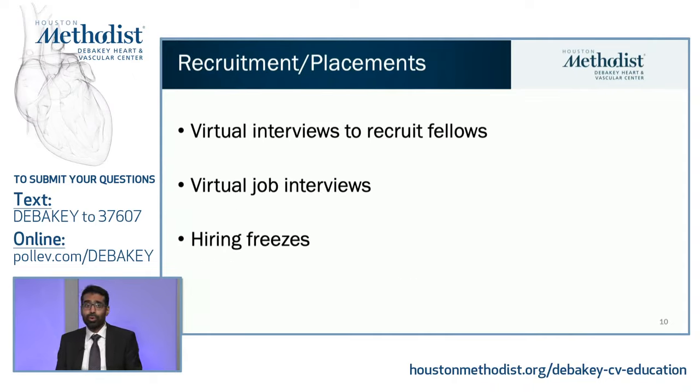Another impact was on recruitment and placements. Last year cardiology had no in-person interviews for the first time — everyone switched to virtual. Similarly, fellows looking for jobs had to do virtual job interviews, which has both advantages and disadvantages. The job market during the pandemic was not easy, with many hiring freezes and, in some unfortunate cases, job offers that were signed and then withdrawn at the last moment.